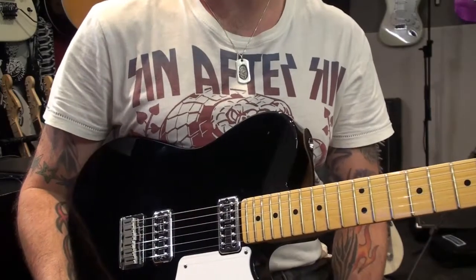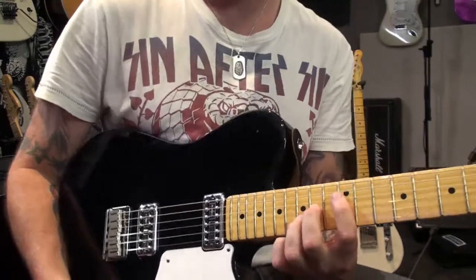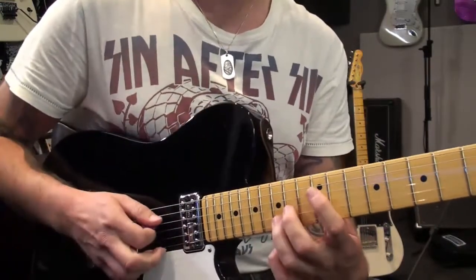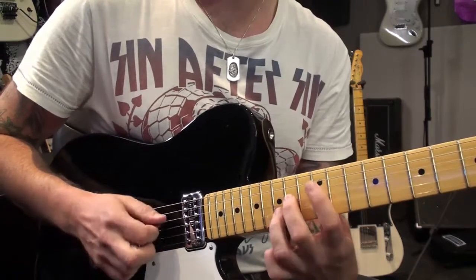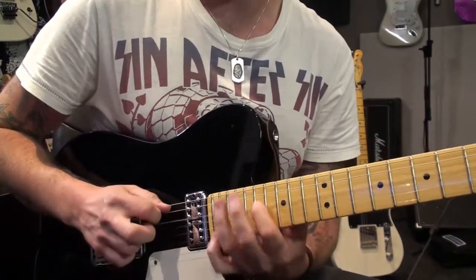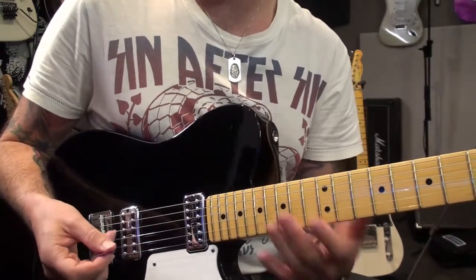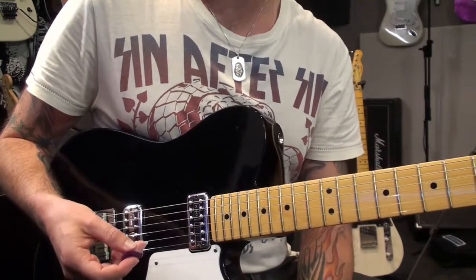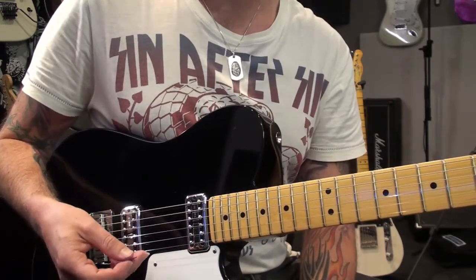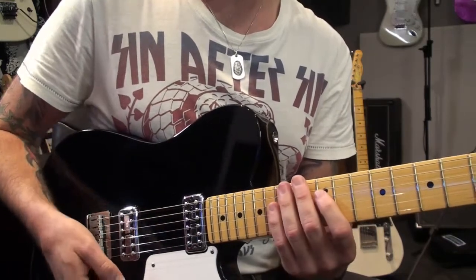Let's do a little bit of a sweeping slash arpeggio lesson here. This is a cool little shape, one of my favourites. It's an interesting sound because it's got no thirds in it, so it's essentially just a big, fat power chord type thing. It's just all firsts, fifths, ninths, and things like that.